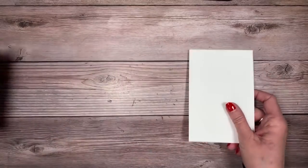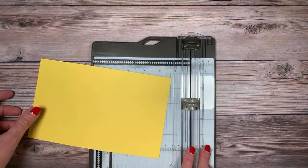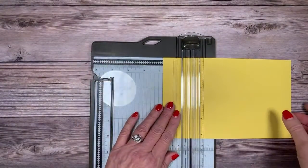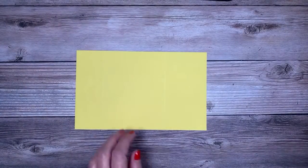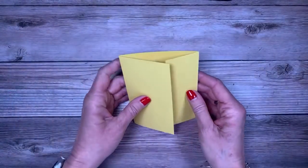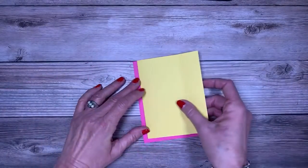Let's start with scoring. Make sure you're using the scoring blade — the light one — not the cutting blade. We're going to score this at one and three quarters of an inch, then slide it down and score again at five and three quarters of an inch. That's it! Now give these a nice crease with your bone folder. You can see how it overlaps — it's not meeting right in the middle, giving us that nice little twist.